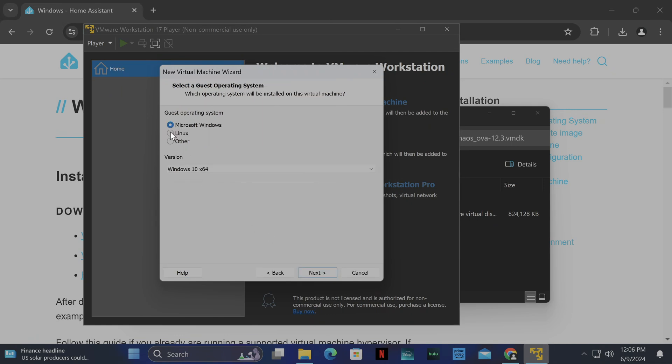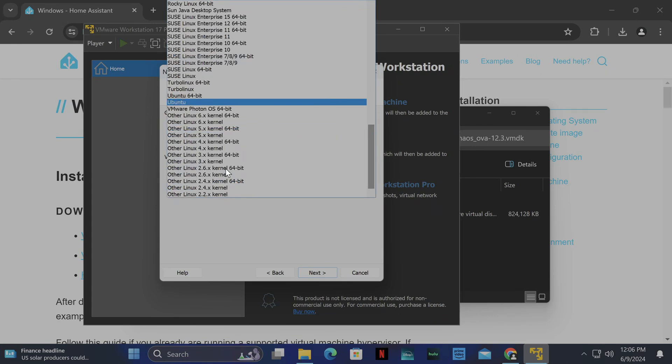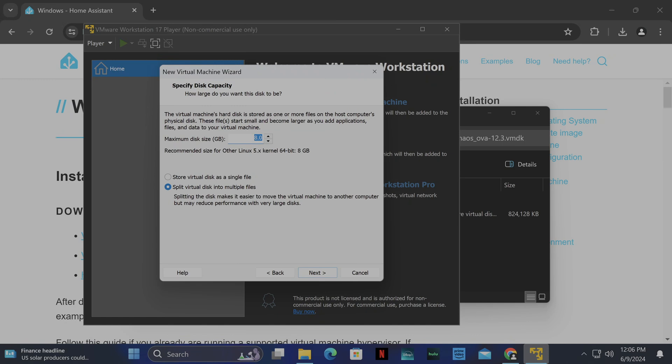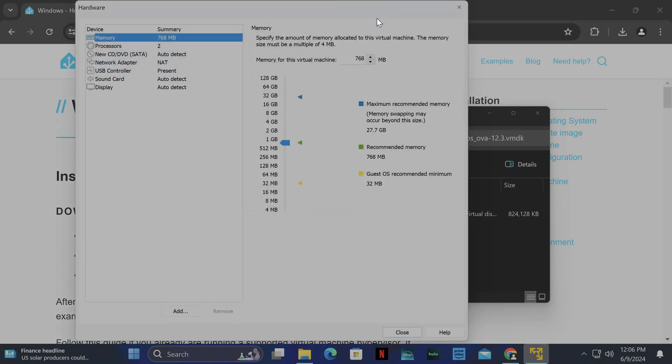Here you're going to want to choose Linux. Then once you choose Linux for the version, try to find Other Linux 5.x kernel 64-bit. Click Next. For the name, I'm going to follow the official tutorial, so it's home-assistant — that will be the name of the VM and also the folder in Documents. Click Next. Here I'm going to increase the disk size and also make this a single file so it's easier. Click Next. Then we're going to click Customize Hardware. For memory, I'm going to give it 3 gigabytes of RAM — you can do 2 gigs if you want.